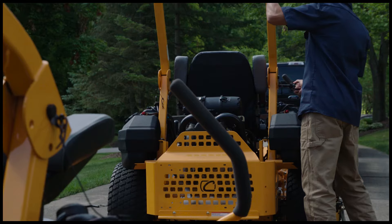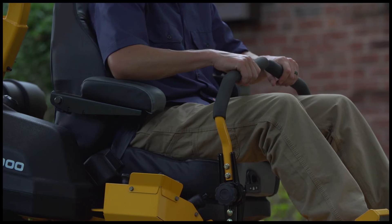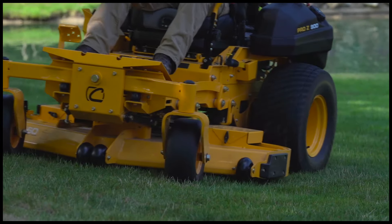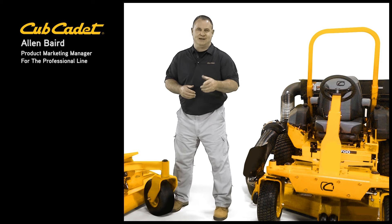The Pro Z Series Zero-Turn Mowers were designed for commercial users that mow thousands of hours per year, from mowing challenging terrain to maintaining manicured lawns with that perfect stripe. Hello, I'm Alan Baird, Product Marketing Manager for the Professional Products at Cub Cadet.